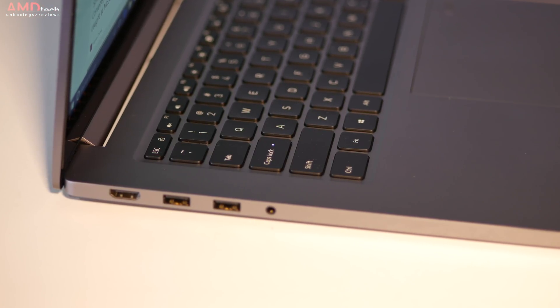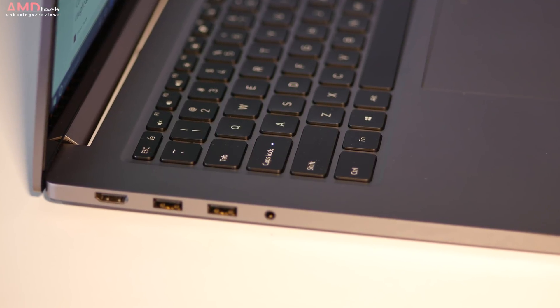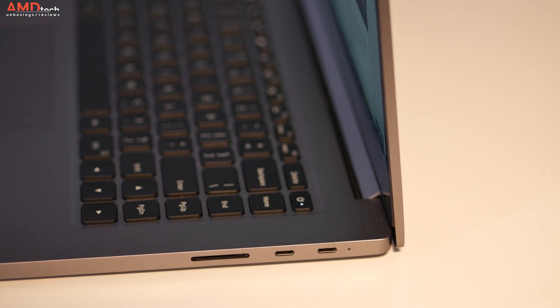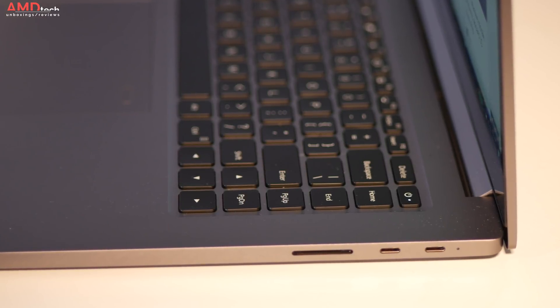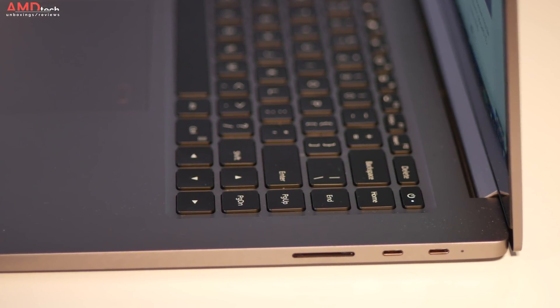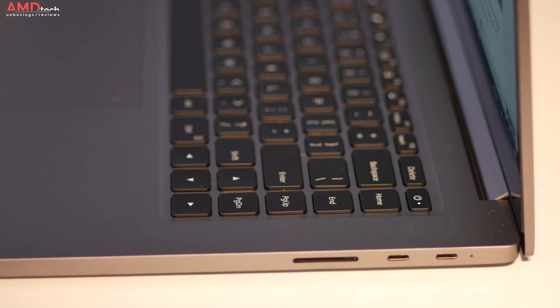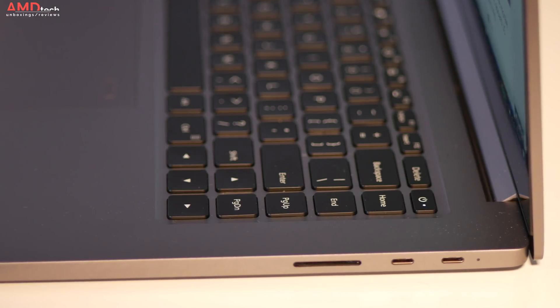You get a nice array of ports. On the left side: a 3.5mm headset jack, two USB 3.0 Type-A, and one HDMI out. On the right side: a full-size SD card slot, though cards do not sit flush with the device — they stick out a bit. You also get two USB Type-C ports; they are not Thunderbolt 3, but support data, charging, and display out.